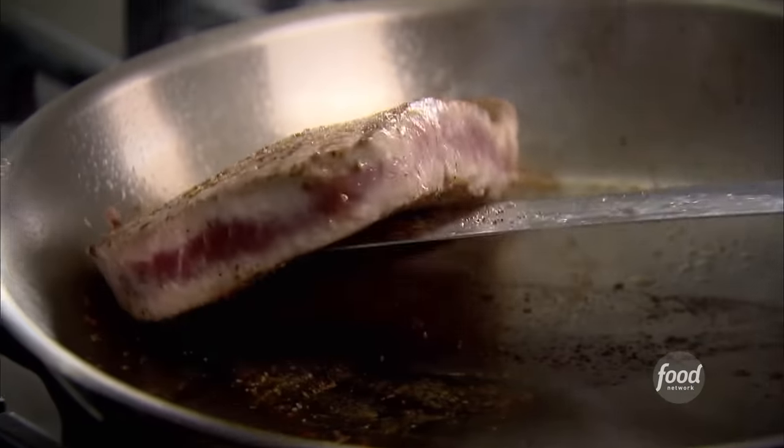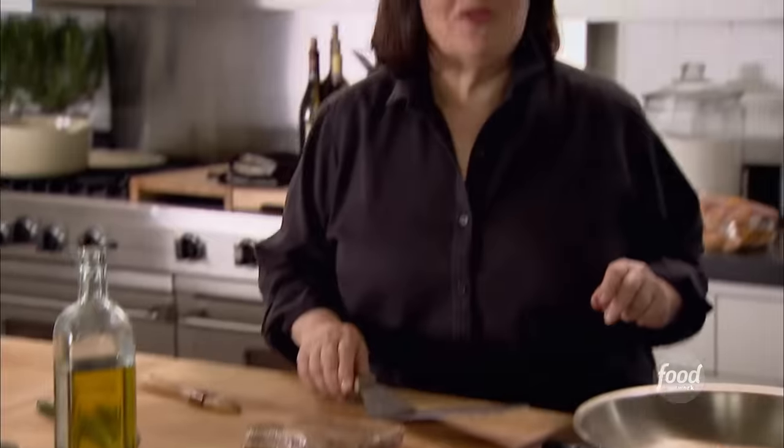You can see it's still raw on the side, which is exactly right. Okay, that's done. I'm just going to let it sit on the board while I make the dressing.